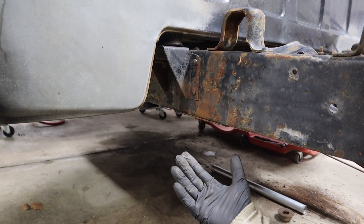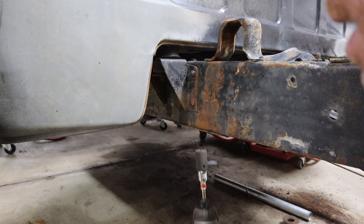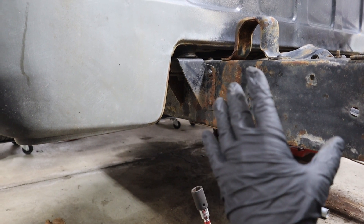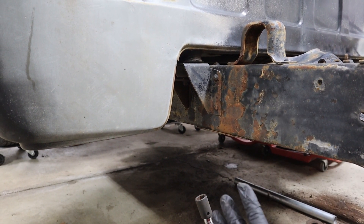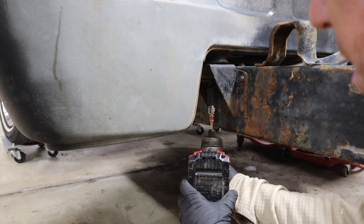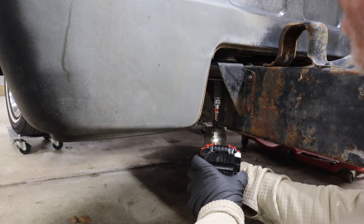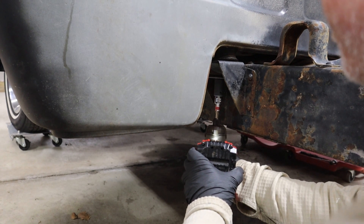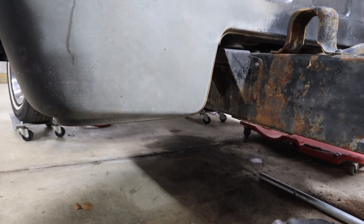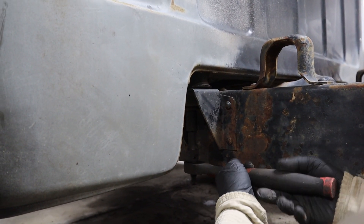If you're lucky enough to have the bed removed like us, you can access the rear of the cab easily right here. If the cab is on, I really want to emphasize: make sure you have eye protection and a face shield, because there will likely be a lot of rust, dirt, and debris coming out. I soaked these pretty well with penetrating fluid, but...